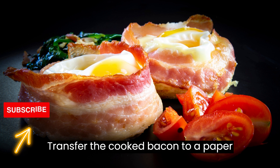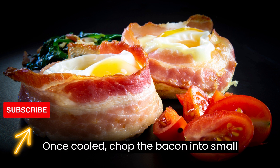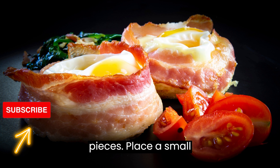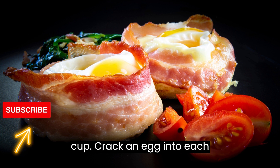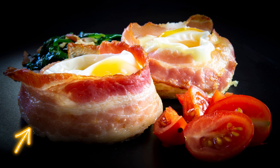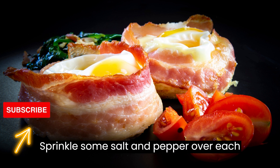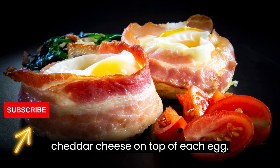Transfer the cooked bacon to a paper towel-lined plate to drain excess grease. Once cooled, chop the bacon into small pieces. Place a small amount of chopped bacon into each bread cup. Crack an egg into each cup, being careful not to break the yolk. Sprinkle some salt and pepper over each egg. Sprinkle shredded cheddar cheese on top of each egg.